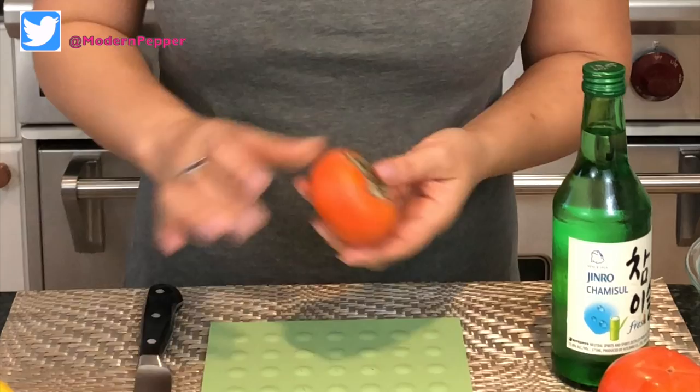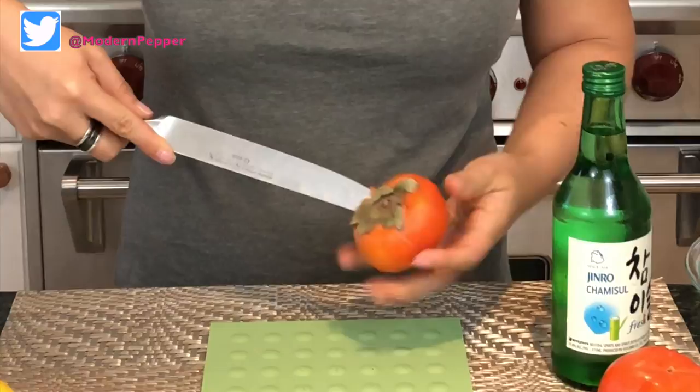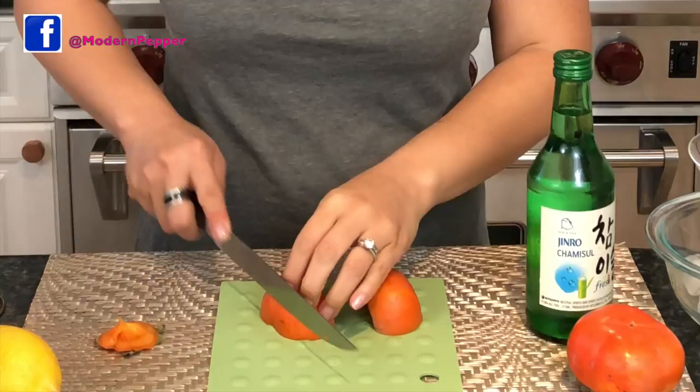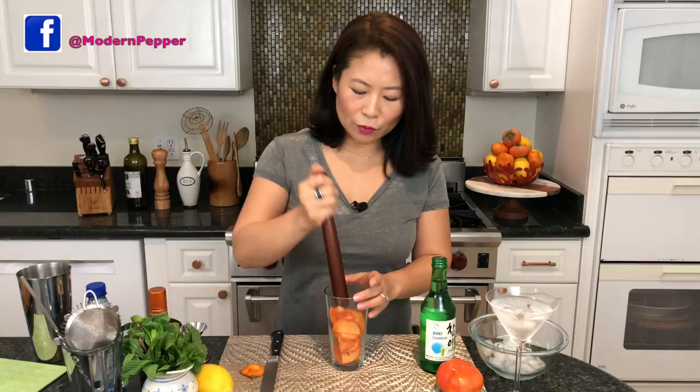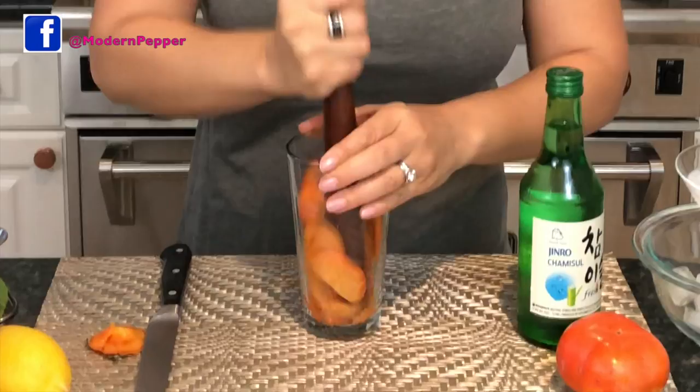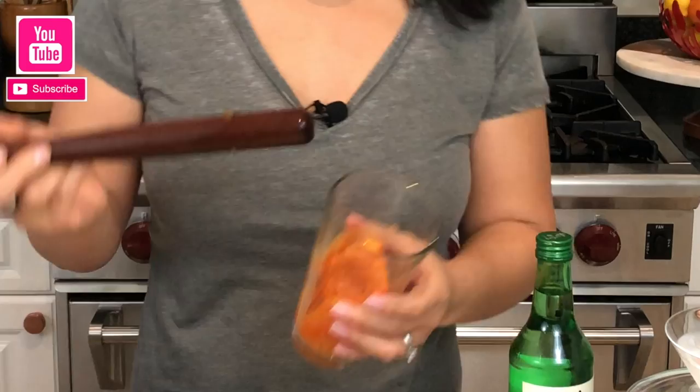We're going to set the firm persimmon aside and use the soft one. Remove the base, cut it in half — if you want a more subtle taste of persimmons, just use half, but I'm going to use a whole one. Slice the persimmons thin and put them in a mixing glass. Using a muddler, mash them down, turning the glass as you go, until they're well mashed. It takes all of 30 seconds.